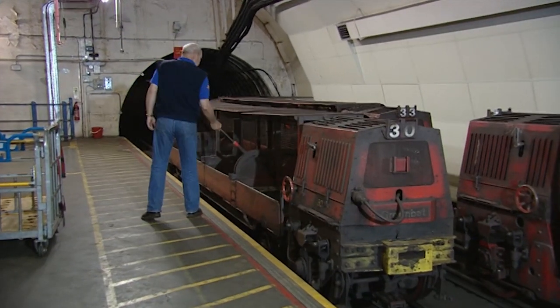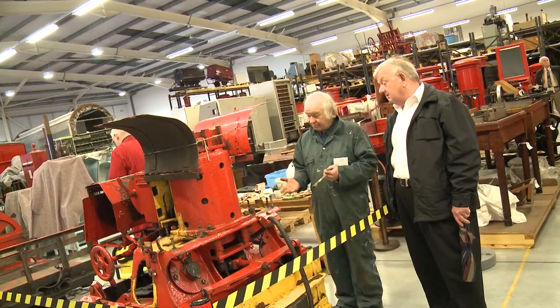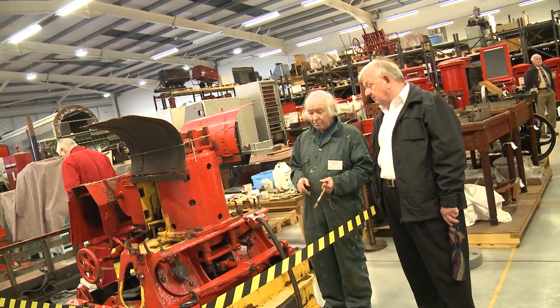Here at the British Postal Museum and Archive we've got some great stories to tell about communication, human endeavour, and engineering magnificence, and we need to bring those stories out for people. One of the best ways to do that is by actually physically getting in touch with the past — hence preserving, restoring, conserving, making available.